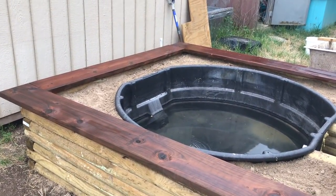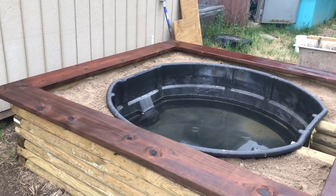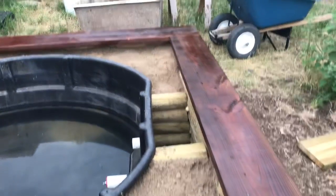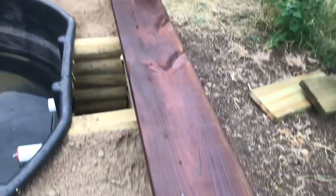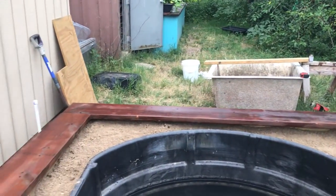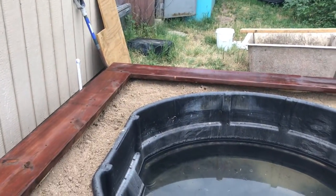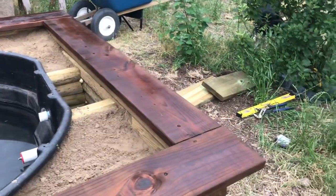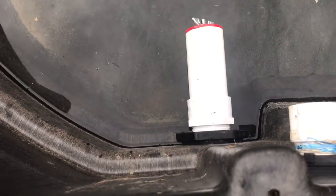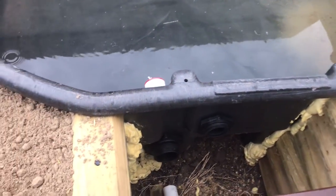Got the top rail on and got it stained — it's still wet and starting to rain, but I don't think we'll get enough rain to mess it up. It was either get it done today or lose another day of work tomorrow, and I wasn't about to let that happen. This whole project is taking longer than expected. I did get the two bulkheads in — one-and-a-quarter inch on the top, two-inch on the bottom — and did the expanding foam for the service access.